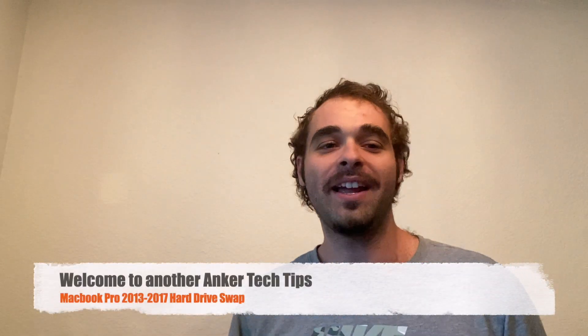Hello, welcome to another Anchor Tech Tip. Today I'm going to teach you how to repair a MacBook Pro that is not finding its own boot drive or internal hard disk. What I mean by that is if the computer turns on and it flashes a box with a question mark in the middle and it doesn't go past that.